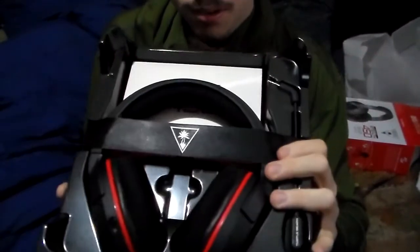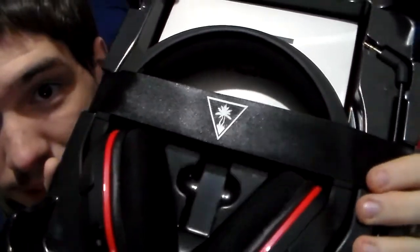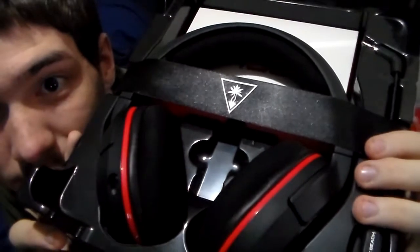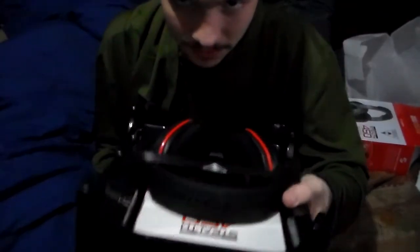Oh. Oh. Yes. Is the camera getting that? Look at that. Oh, that is so beautiful. I'm going to take a jump cut right here because I need to post some photos onto Twitter real quick, so let me just get around here and I'll be right back.